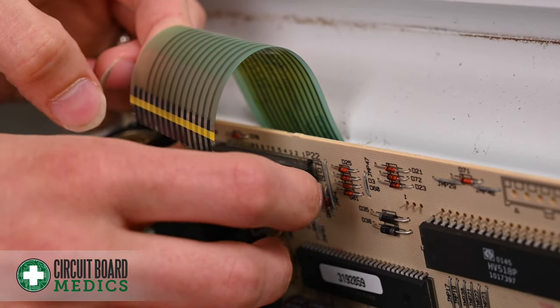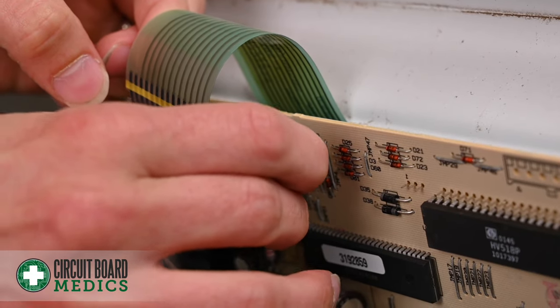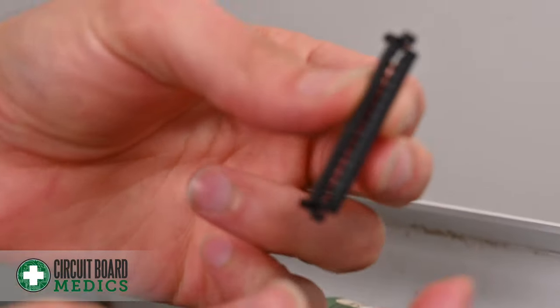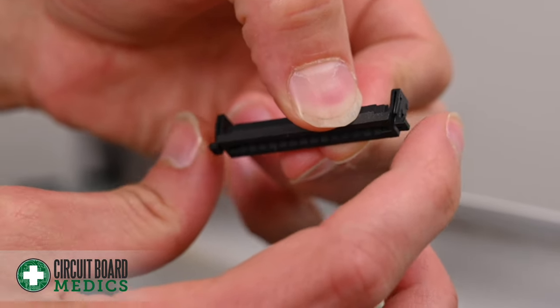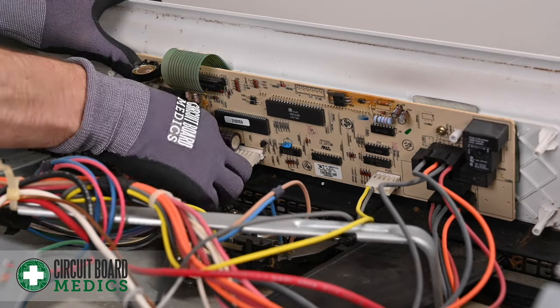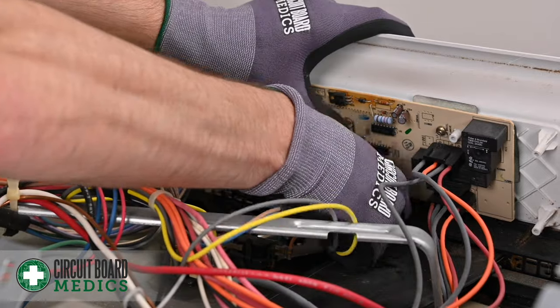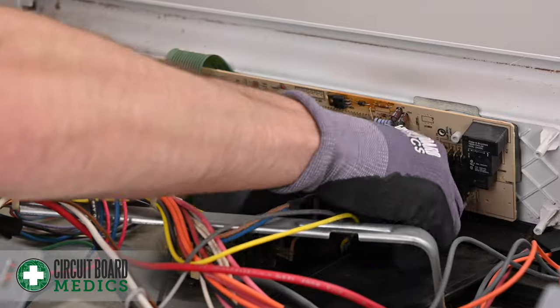To show you exactly what this looks like, you can squeeze it together and pull that bracket out fully — and that's what we're looking at here. To remove it, you just pinch these two sides together and pull out. After removing the ribbon cable, we will move into unplugging the rest of the wires. Be careful when unplugging these wires and make sure that you're pulling from the base instead of the wire itself.